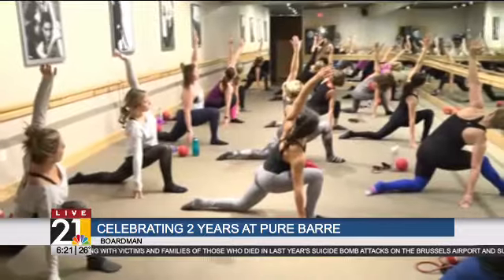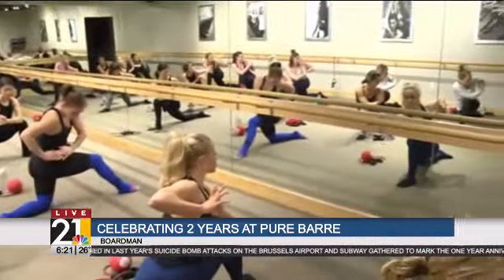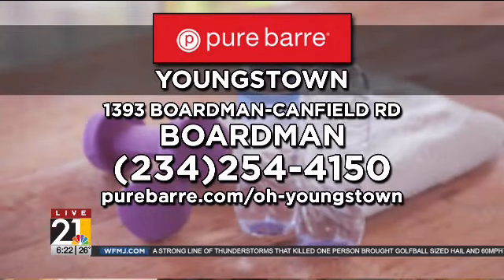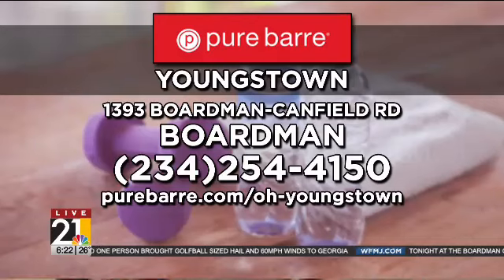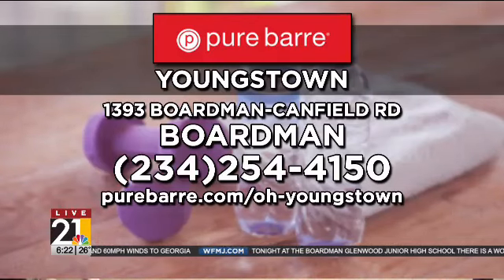While I was down there, I heard every bone crack in my body, so we know it's doing something. Hannah, come here really quick. Tell us about the two-year celebration taking place tomorrow. So tomorrow we're offering free classes all day. We'll have some giveaways in the studio, some retail sales, and some sales on our class packages. If your viewers can't make it tomorrow or the class is full, we're offering a free class to any of your viewers. They just have to call the studio. The phone number is 234-254-4150.